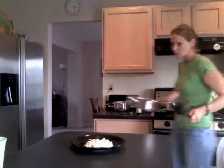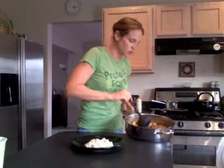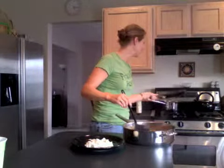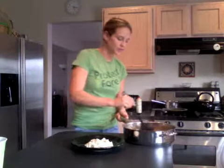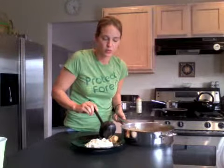And I need the chicken tips. I just cubed up some chicken breasts and I cook them in some cream of chicken soup.